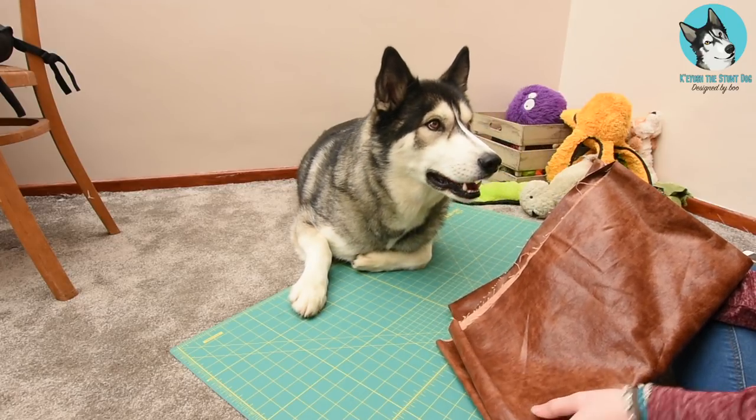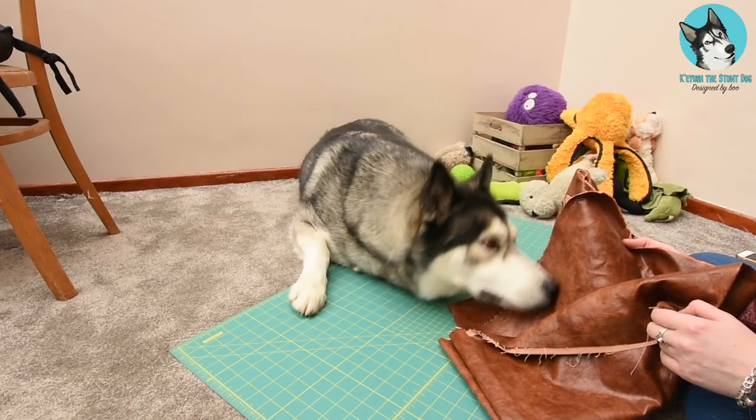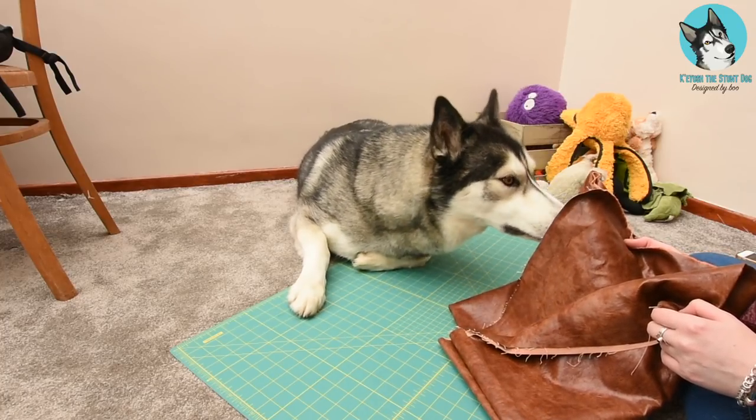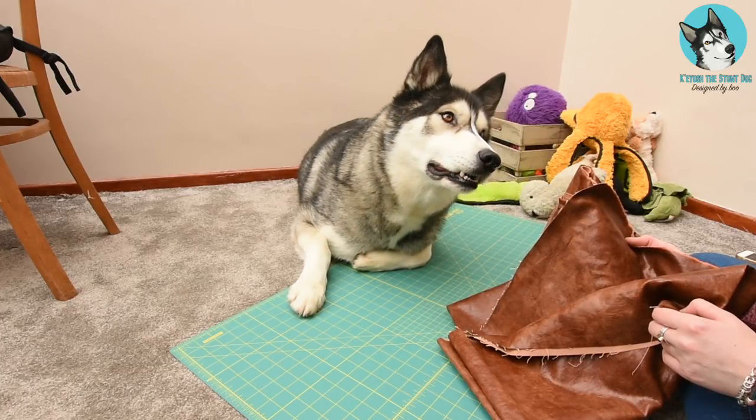It's also already brown, so I'm not going to change colour with his dirty fur if he gets into bed a bit dirty. Key, you can't have it. Okay, have you inspected it enough? Is it to your standard?